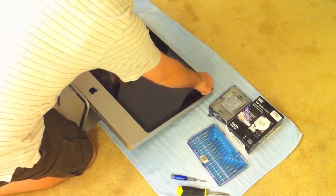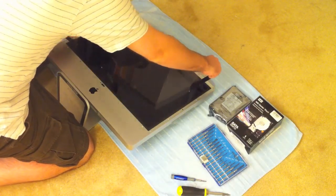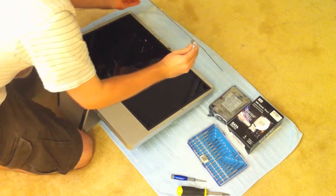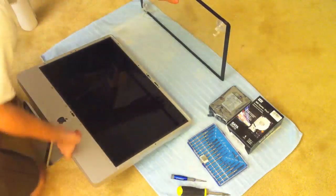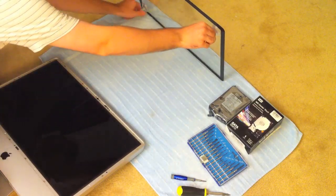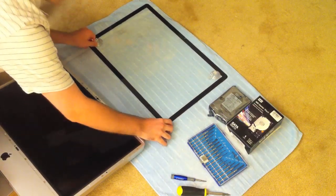Slowly and carefully pull up on both sides and kind of maneuver the glass around until it's off. It's connected by magnets, so you've got to be careful. After you pull it off, make sure you're careful with it and make sure it doesn't crack or shatter. You should put it on a clean and protective surface — here I have a towel. Make sure it's out of the way and don't set anything on top of it, otherwise it could get scratched.